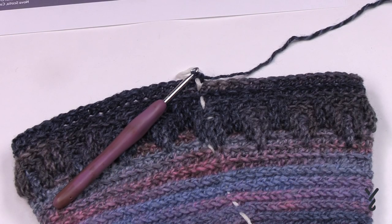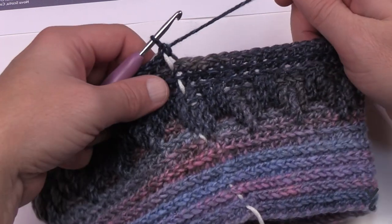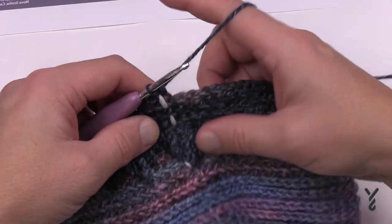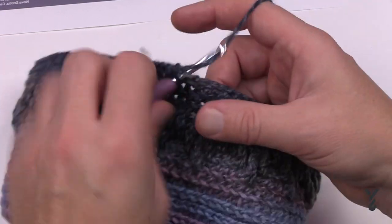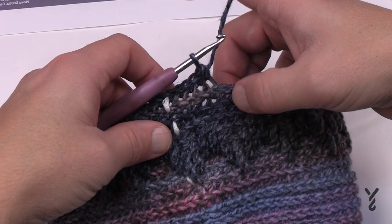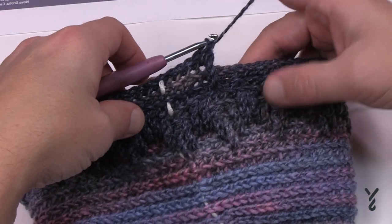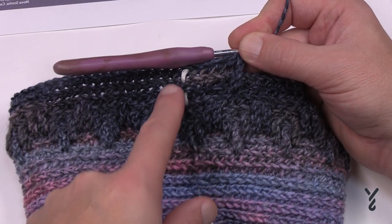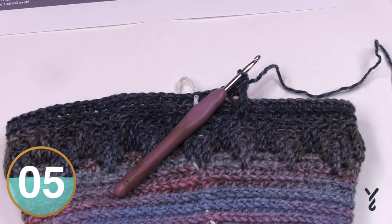I'm at the end of round fourteen. Now repeat rounds ten through fourteen one more time, then do rounds ten through twelve once — that's where I'll pick you up next. As you begin round ten again, establish your new front loop trebles: four in a row — 1, 2, 3, and 4 — watch how it lines up, then go down three for your front loop treble and it matches exactly. Come down the extra one as you approach the stitch marker. Please repeat rounds ten through fourteen once, then ten through twelve once. I'll be right back.